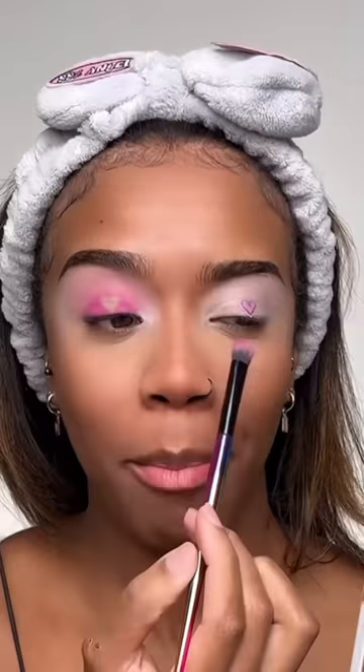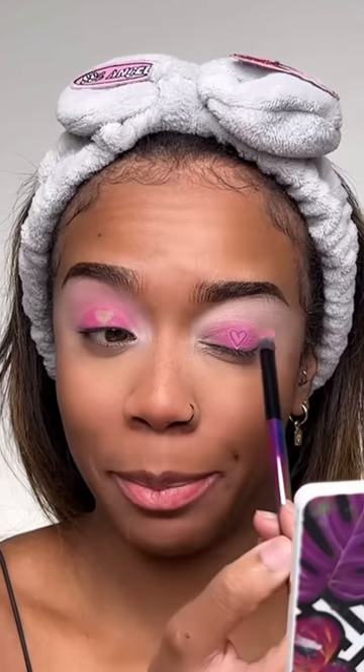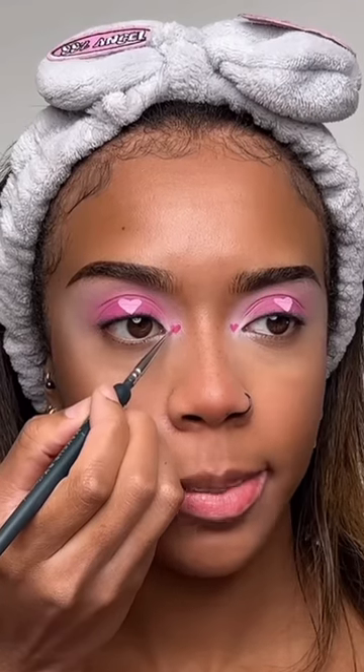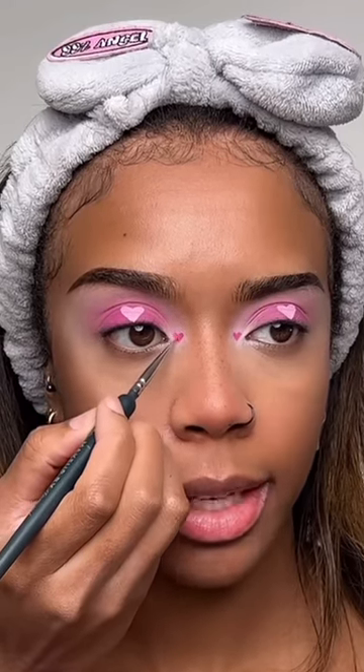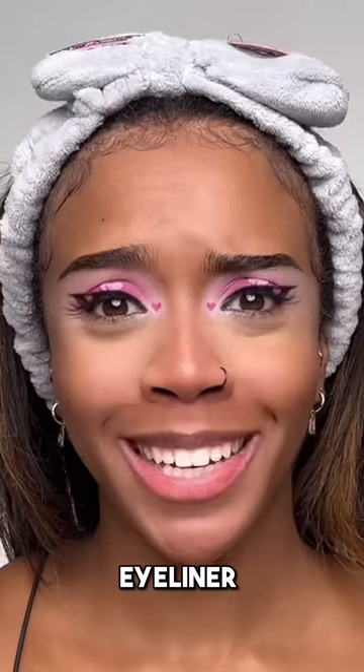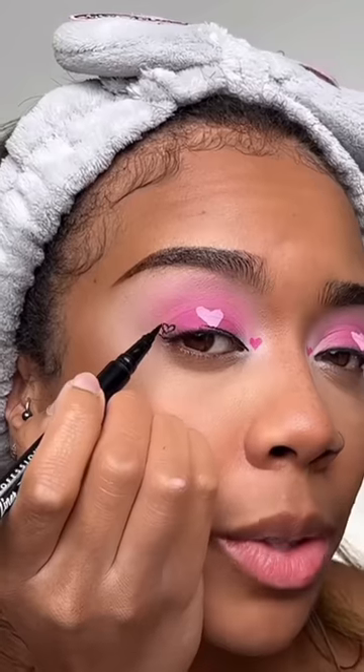I used to actually hate pink because I wasn't a girly girl — I was a little bit of a tomboy growing up — but now I kind of like it. I'm filling in that pink heart with some pink face paint, then using a darker pink to do some tiny little hearts on the inner corner. Next step is eyeliner — oh, that's cute!